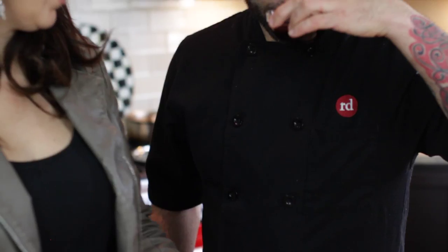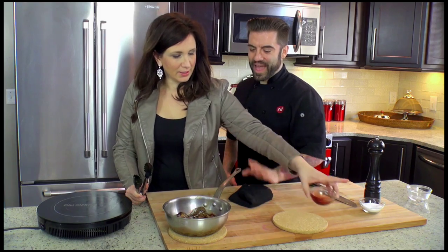Oh, that's not bad. Let me smell it. Oh, it smells like Christmas, right? It does smell like Christmas. And then that'll go in the oven.